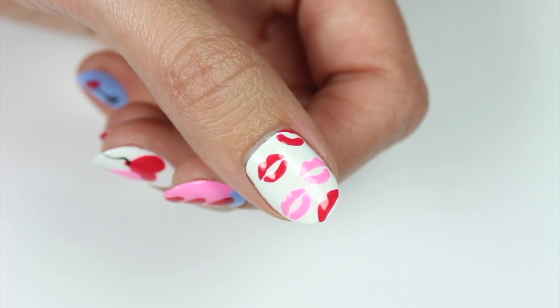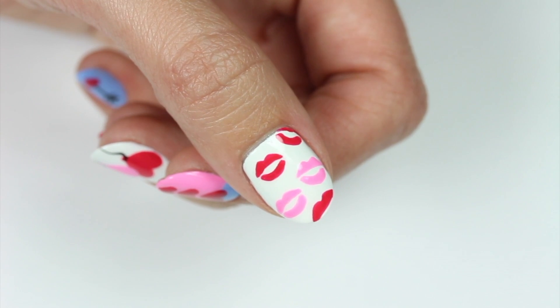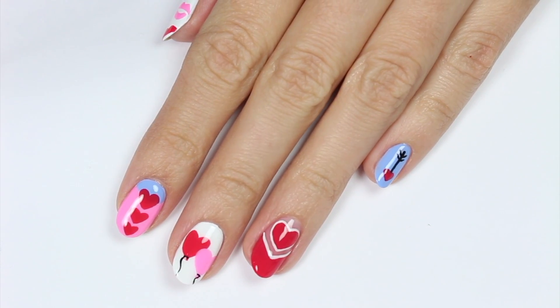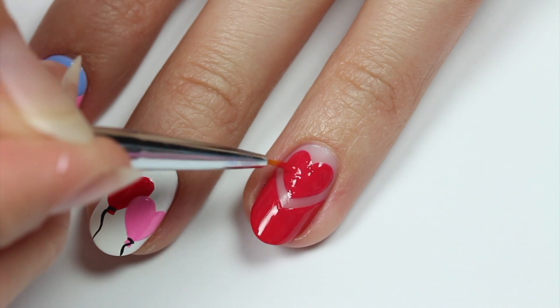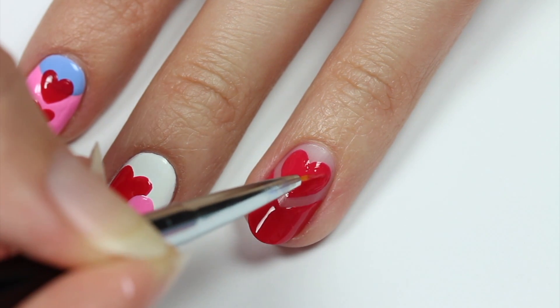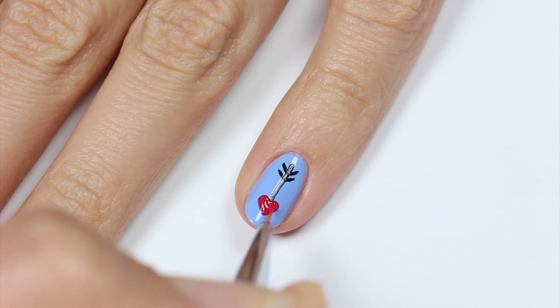Hey guys, it's Sandy. Welcome back to CutePolish. In today's video, Hannah will be sharing five super cute nail art designs that are perfect for Valentine's Day. Let us know down in the comments which one of these five designs is your favorite. And now on to the tutorial.